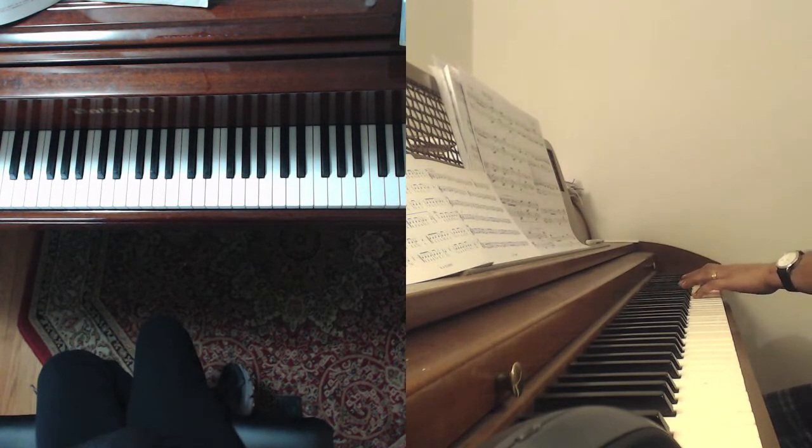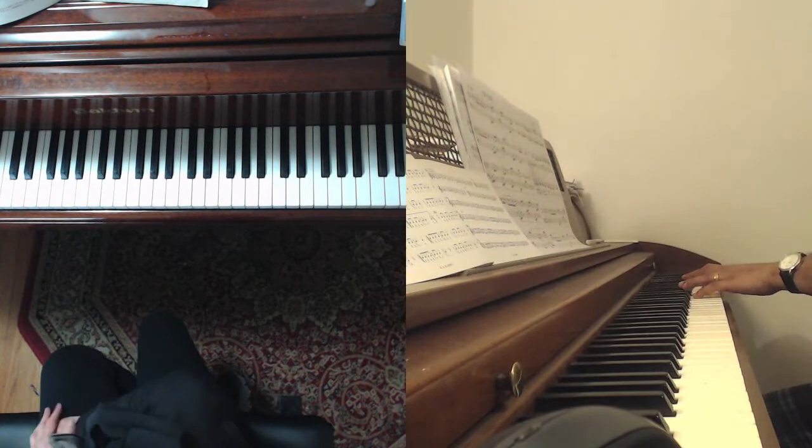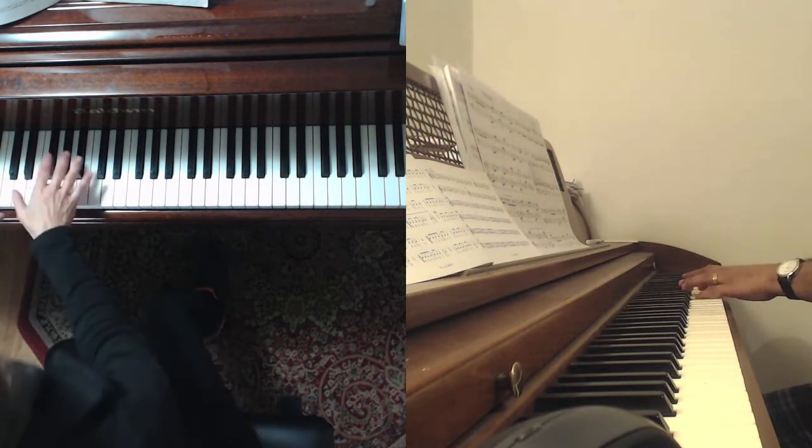That looks so much better. I have this on video — it looks so much better. You get much more accuracy that way too. Okay, let's go back to this now.